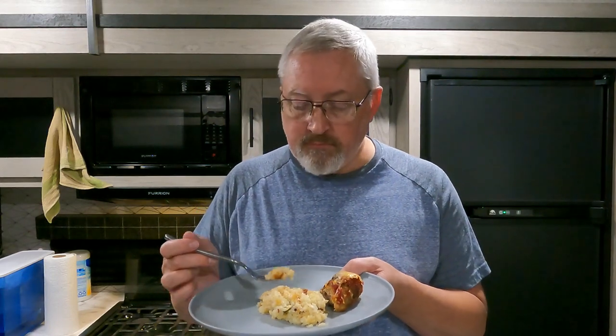Now I'm going to watch some TV tonight and recharge the battery since I'm on full hookups. We'll catch you guys later on the next one.